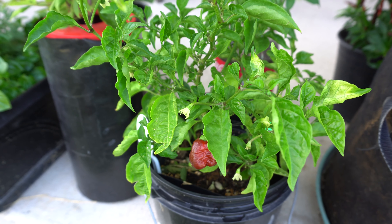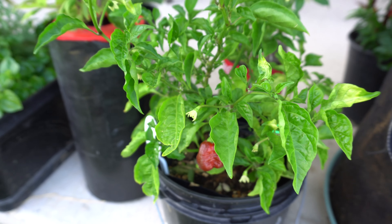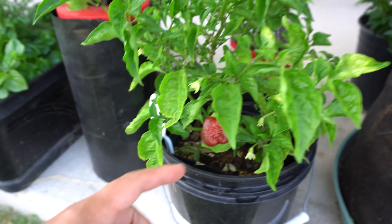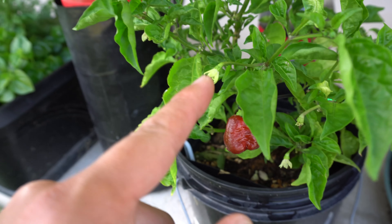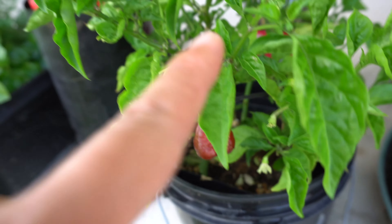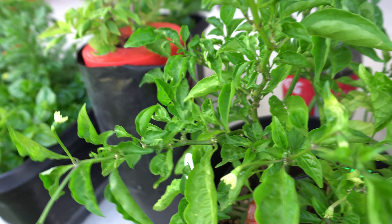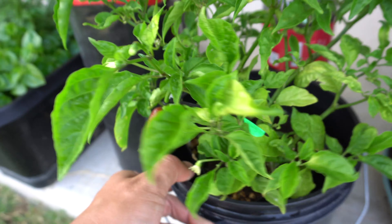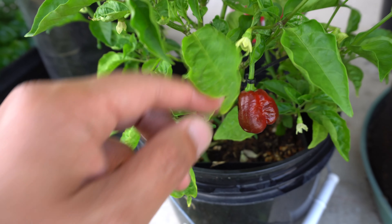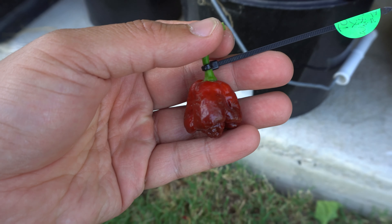If you want to cut down the time of having to grow from seeds, I recommend trying that. Here it is — there is only one fruit that is ready and the rest are on the way. I think I might have a few more already formed somewhere on here. Let's go ahead and pick this fruit and then we'll try it.